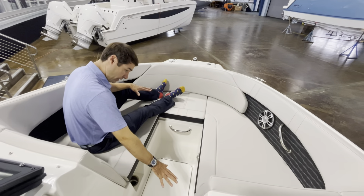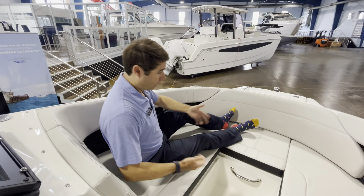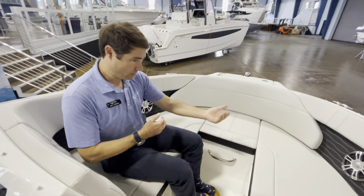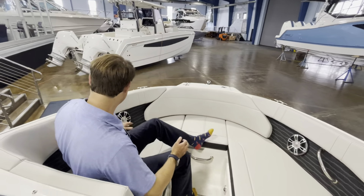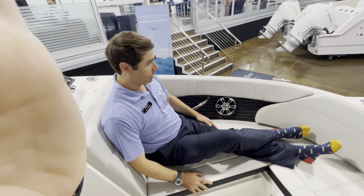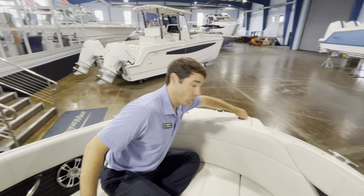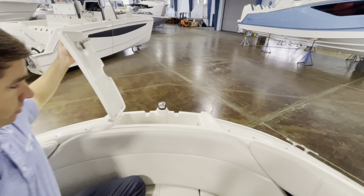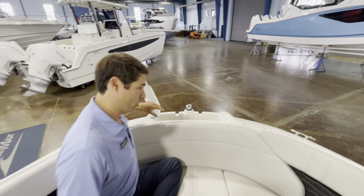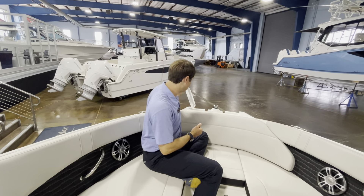Wrap-around windshield and then our bow seating. You can see the bow filler option was selected for this boat, so you can fill this middle piece and make for a very nice sun pad and sun lounge up here in the bow. I love it personally with the filler out so you can have opposing seating. We have our grab handles, speakers, and cup holders.